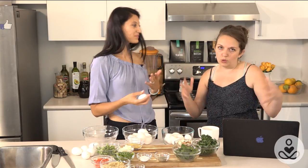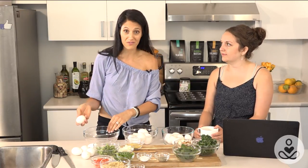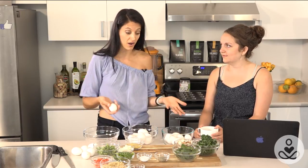Breakfast keeps us fueled and energized and it sustains us mentally and physically for the day. It's also shown and proven that you'll consume fewer calories throughout the day if you have a really substantial breakfast — but also the right calories. Not just like a bowl of sugar cereal. If you have a really fueling breakfast in the morning, you're not gonna make that trip to your local coffee shop for a high-sugar breakfast.